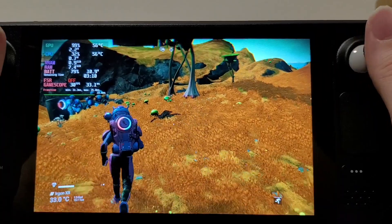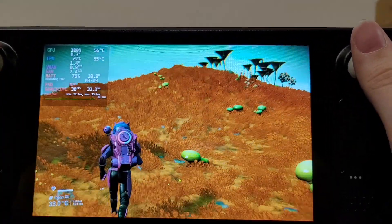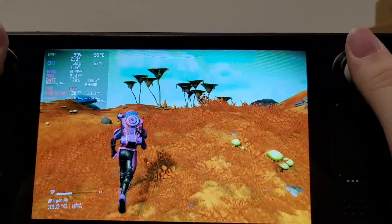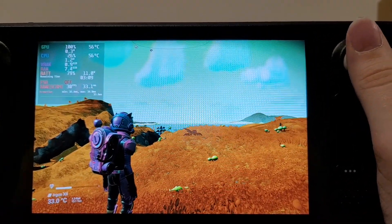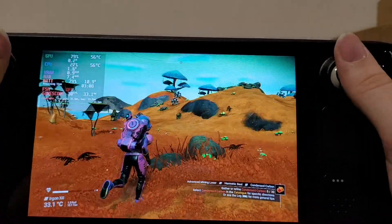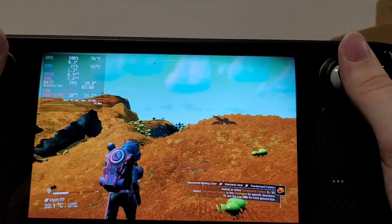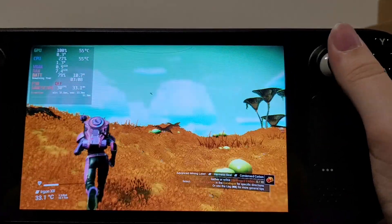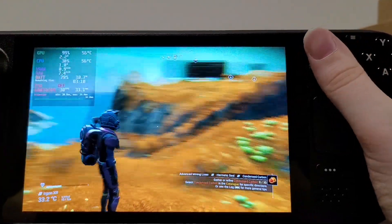I just wanted to demonstrate that because a lot of people have been complaining about the battery life on this system — with this system, the power is in your hands to control the battery life. We're at three hours at 79%, which is significantly better than two hours at max. An extra hour of gameplay for a slight resolution cut and a frame rate cut — I think that's worth it in this game.